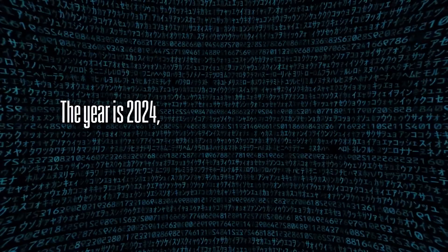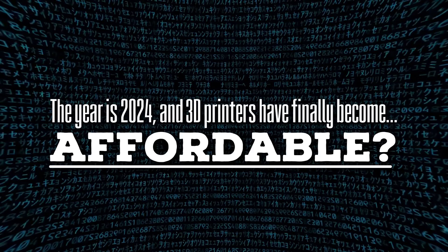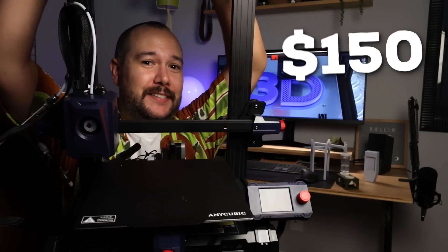The year is 2024, and 3D printers can finally become affordable. I feel like 3D printers were a hot topic item like 10 years ago, but they always had a high price tag, which meant average folks like us could never afford them. But recently, I got my very own 3D printer for only $150, and I've been having an absolute ball printing all kinds of things — some things for fun, and some things that are a bit more practical.